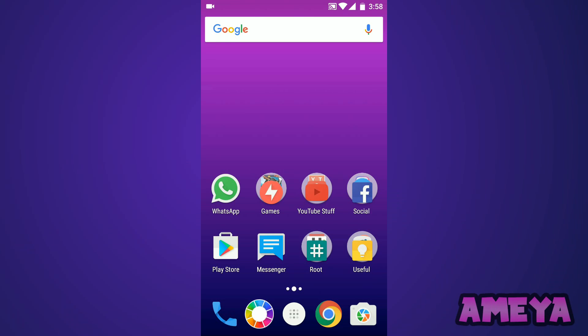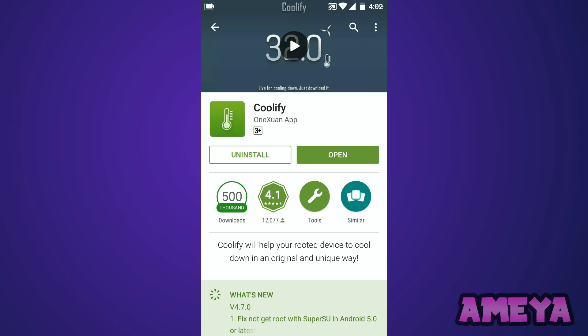If your Android phone is transforming into an oven, please watch this video. Let's get directly to the point — just go to the Play Store and install this application called Coolify.